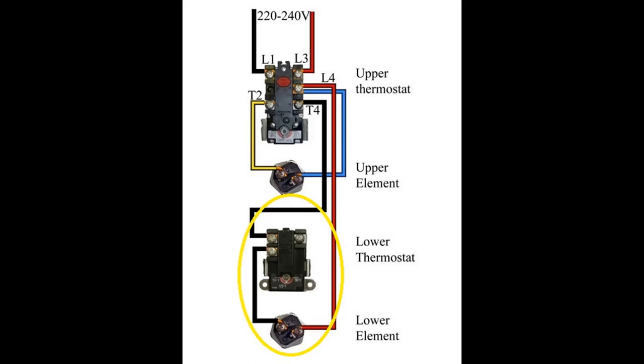Check the temperature settings when you open this up — make sure they're set at 125 degrees. 140 is too hot; you don't want scalding. Once the upper is done heating, it heats the lower, and then the cycle goes back and forth until the hot tank is satisfied.